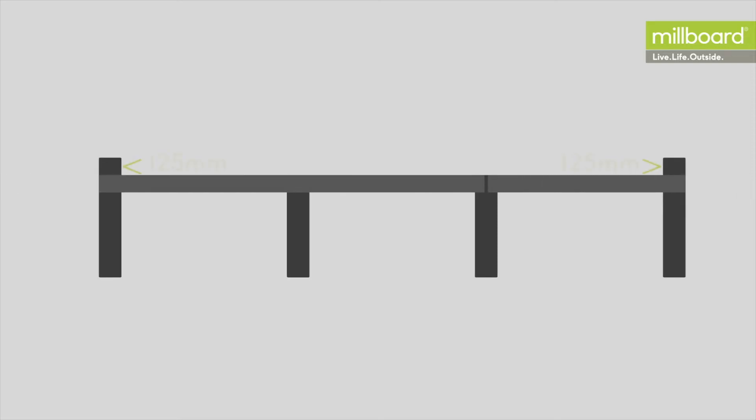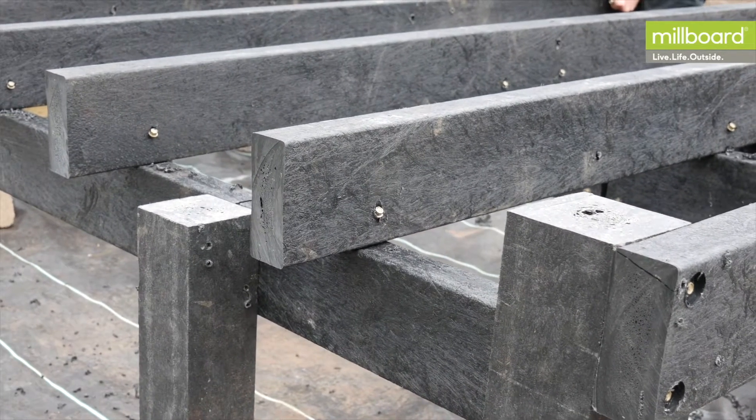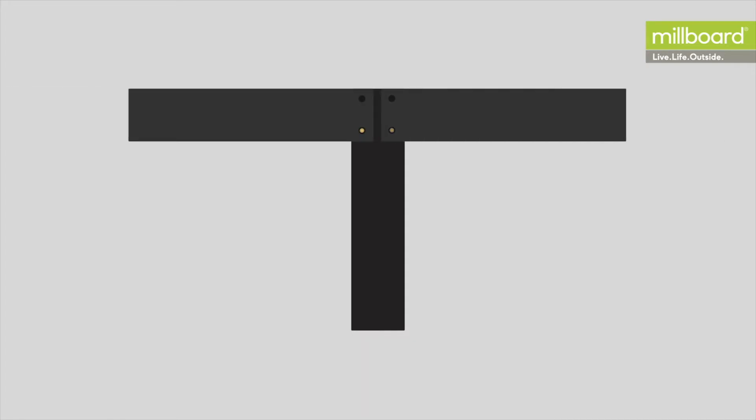On the outer deck posts, the bearers should be fixed to the inside of the posts, with a gap of 125 millimetres above the bearer. This is to support the joists across the top. Where two bearers meet on a post, a 10 millimetre gap needs to be left to allow for potential movement.